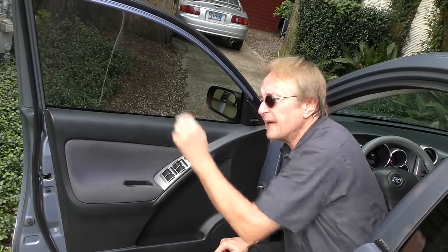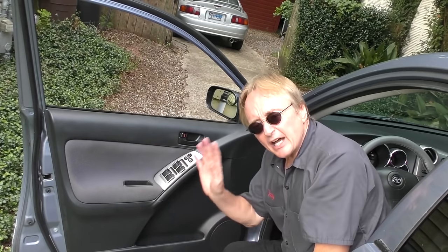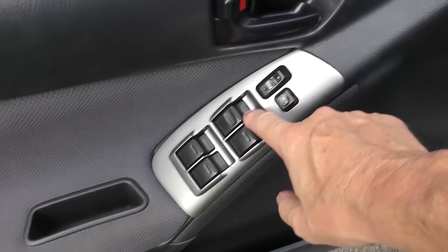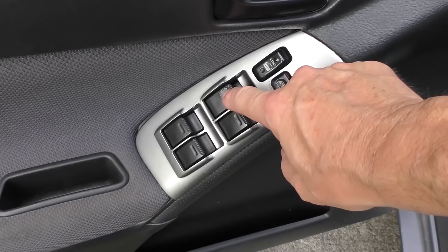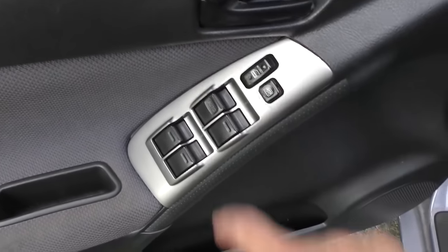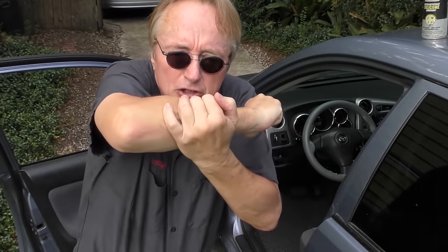Here's another trick: if you have automatic lowering windows, just push it and let go — when it gets to the bottom it automatically shuts off. It's a good feature to use. And if you don't have automatic ones, when it gets to the bottom, let go. Don't hold the switch on while it's at the bottom, because if you hold that switch on it's continuously sending power to the motor and the motor will be straining to pull it down.